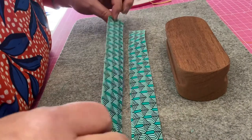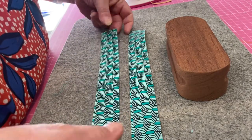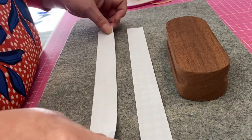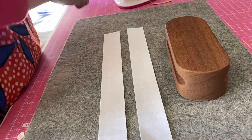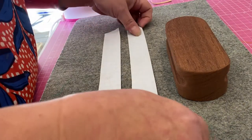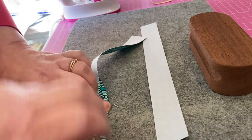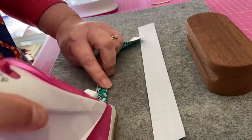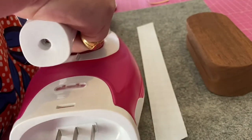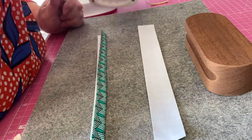I have two strips of cotton fabric — just quilting weight cotton — both of which have been interfaced with a woven fusible medium weight interfacing. My iron is already warmed up and I'm going to take one of my pieces, fold it in half, and press it. Mine is on a hot setting and I'm just pressing it.